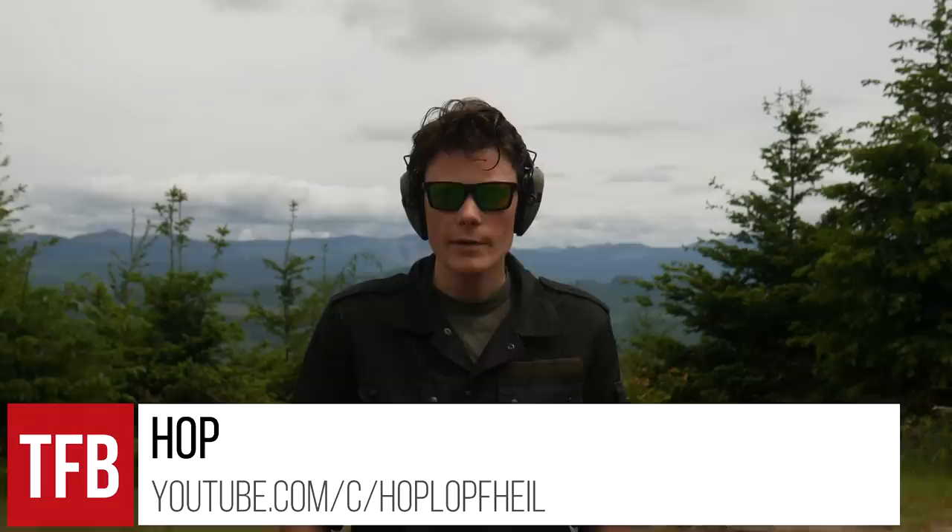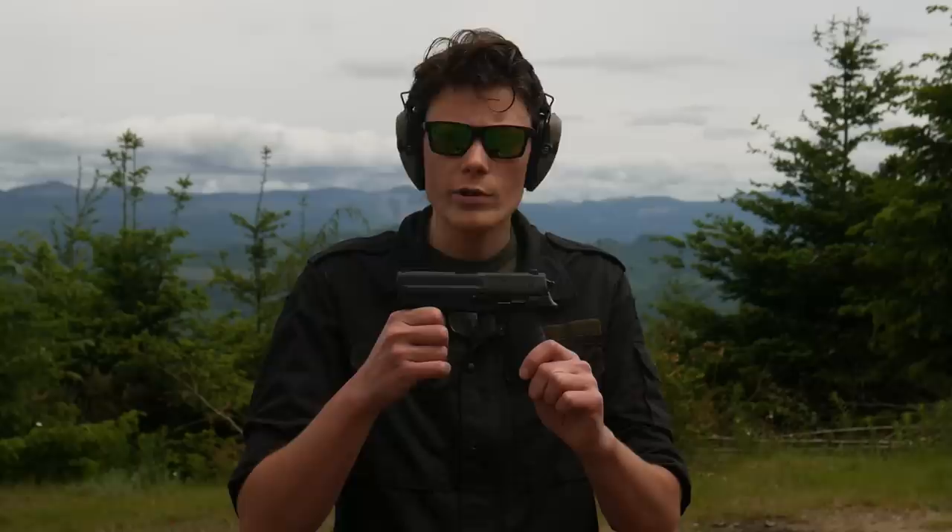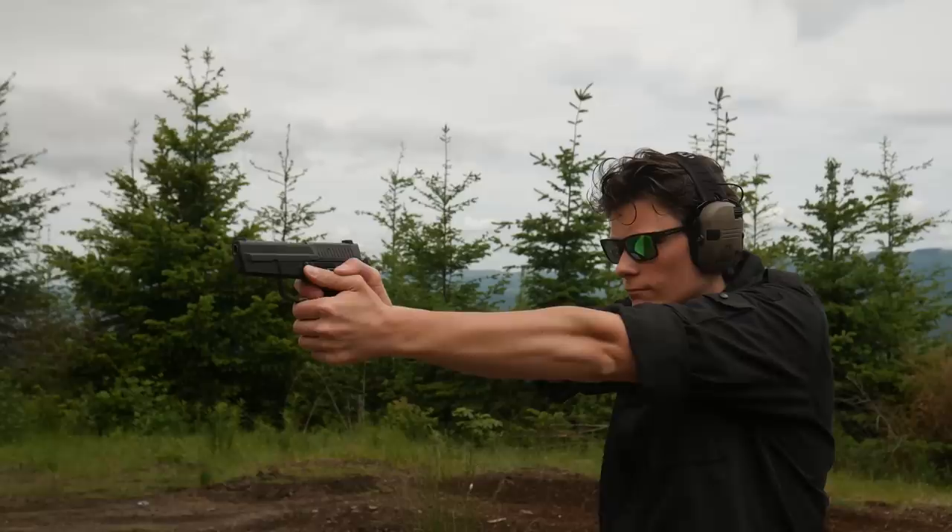Hey, what's up guys, I'm HopTFBTV's 40 cal apologist. Today we're going to be taking a look at Sig Sauer's first polymer framed pistol — this is the Sig Pro SP2340. We're also going to be testing a conversion barrel in this and shooting some .357 Sig.